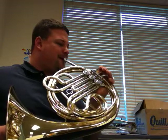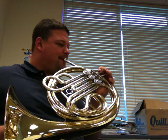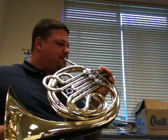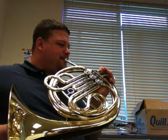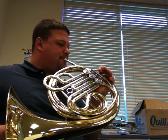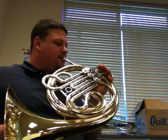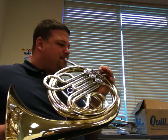Rest, 2, 3, 4, 2, 2. Ready? Ready? Ready? Ready? Ready? 1, 2.